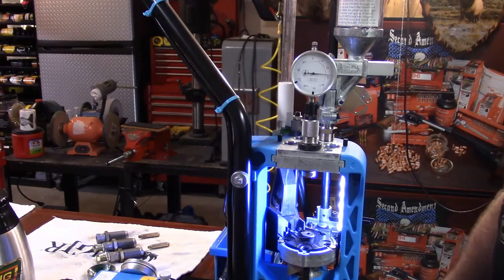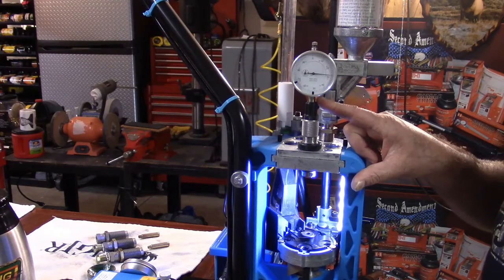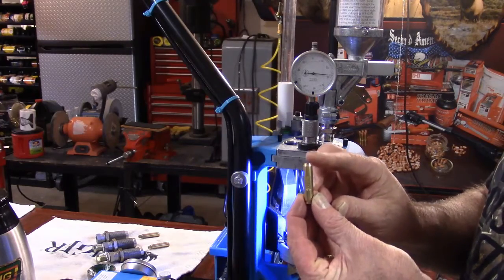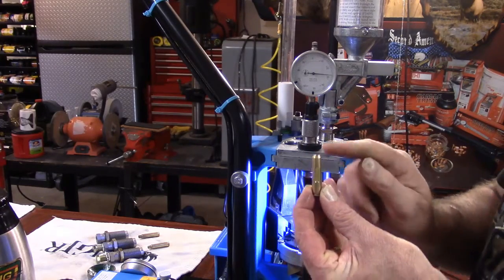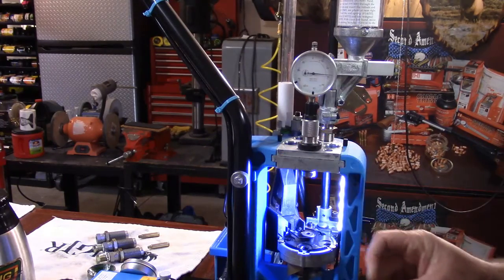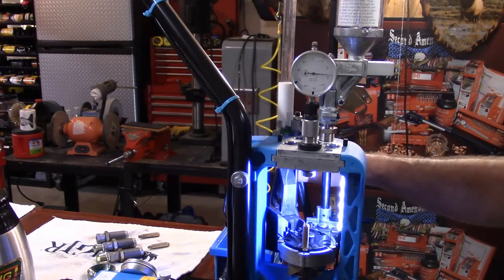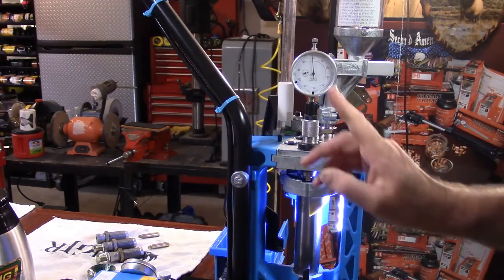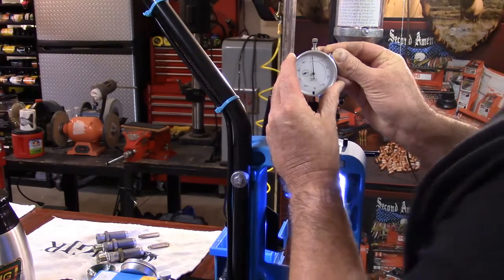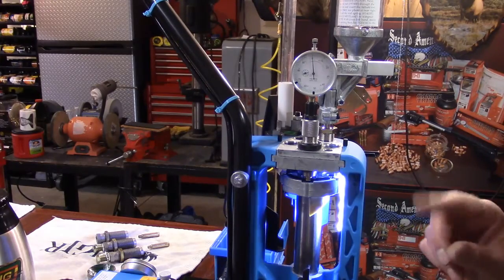What I have to help illustrate what a SAAMI minimum chamber is is this Reading instant indicator — a headspace and bullet comparator. This is the setup gauge for 223 Remington, and it is machined to a SAAMI minimum chamber. When I zero my dial indicator to the setup gauge and run it to top dead center, we can see that I'm right at zero. So that is a SAAMI minimum chamber.